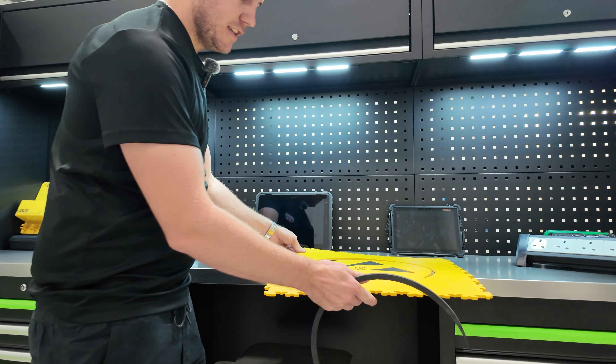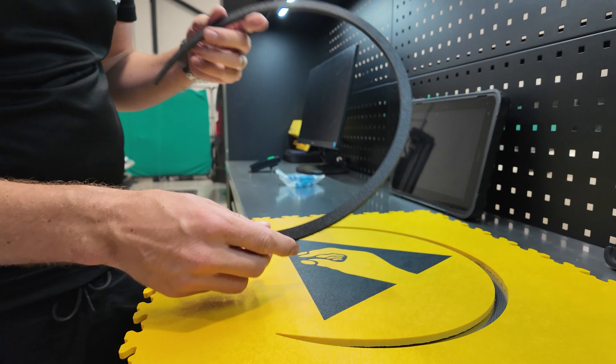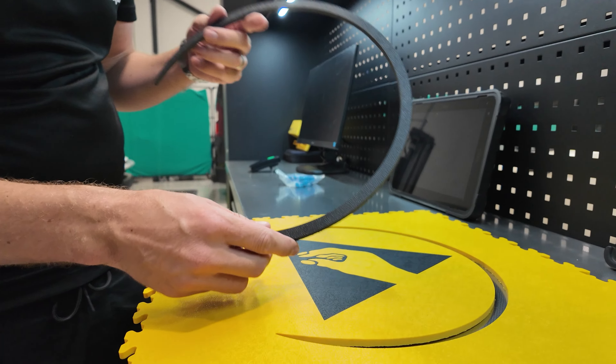First up is the logo. This is actually an ESD health and safety logo. This has been water jet cut — we've taken the black tiles and the yellow tiles and had it all cut. This will now be inserted back in and we're going to bang it into the floor.